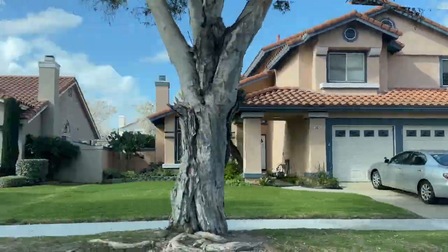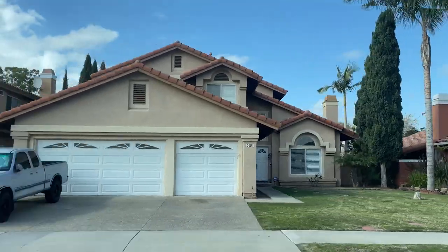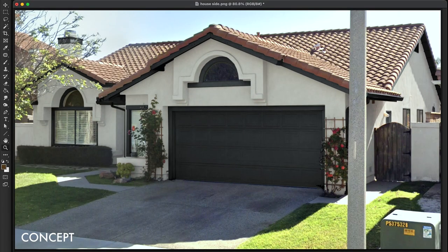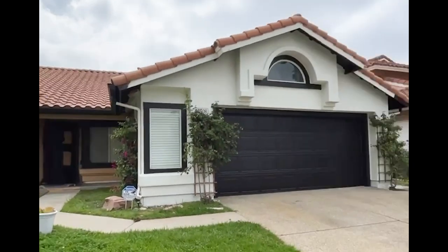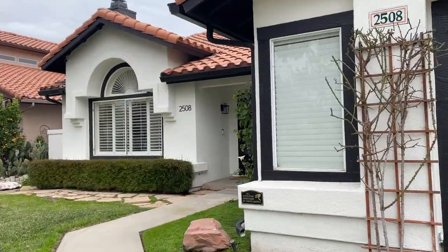The houses in this neighborhood are primarily some shade of peach, pink, or beige. So the first major step was just overhauling the look of the exterior. I designed the look of the paint in Photoshop first, and then we gave that to the painters. That really transformed the way the whole house looked and felt, and it served as the inspiration for how we would approach the rest of the design.